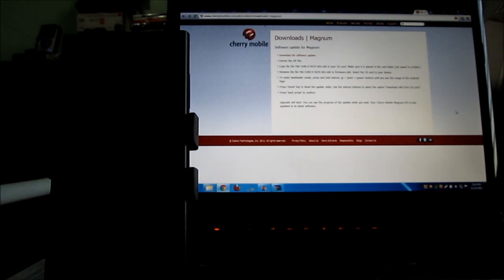We just downloaded the update file from the Cherry Mobile website. You have to extract the file onto your SD card and rename it to firmware.nb0. Afterwards, just turn it off — you can follow our steps from here.